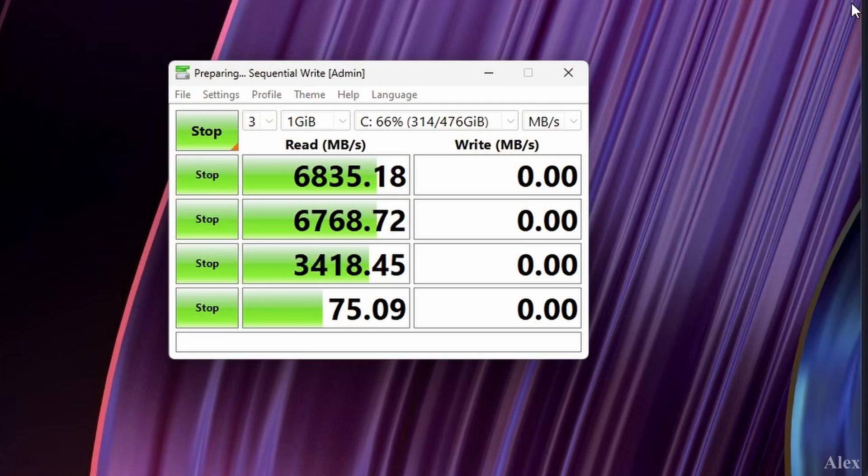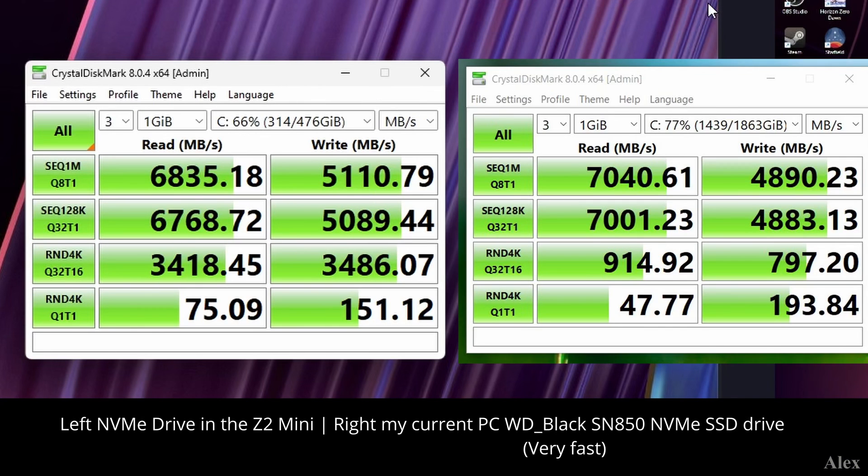You're going to pay a little bit more for those professional cards, which is kind of interesting. Let's check out the speed for the drive — that's actually pretty reasonable, very good for a disk.